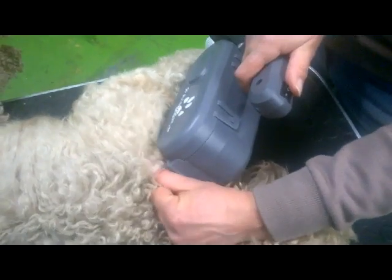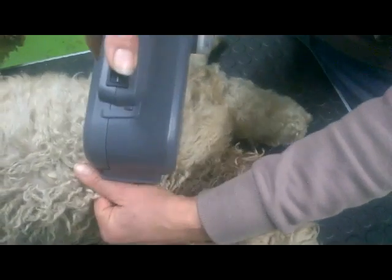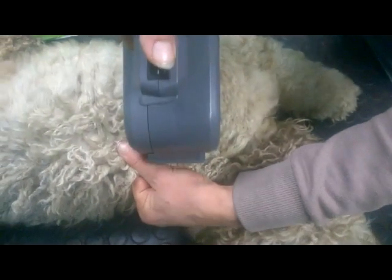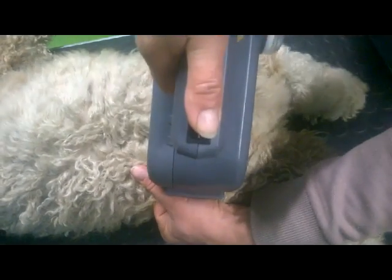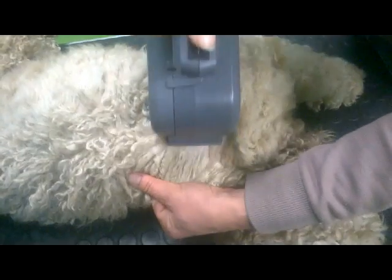Then you start brushing from the shoulder, layer for layer. Make sure you see skin between the layers — make sure you don't make your layers too thick. Keep the brush against your hand a few seconds so the brush can do the brushing, then withdraw the brush a little to check if you see skin. If you don't see skin, you have to start brushing at that spot all over again.